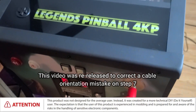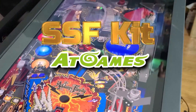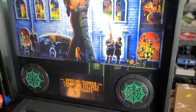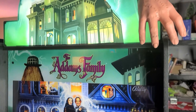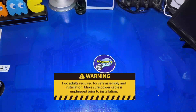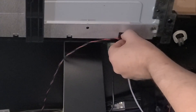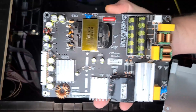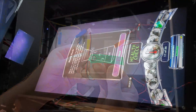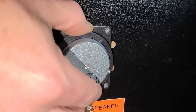In today's video, we will install the SSF kit into the Addams Family AtGames Legends Pinball 4KP cabinet. What is shown in this video will also work with any FX Legends Pinball 4K machine as well. Keep in mind two adults are required for the safe assembly and installation. Also, make sure the power cable is unplugged prior to installation. So in this video, we'll unbox the kit, partially disassemble the machine, install the kit, and put the machine back together. I'm John, and welcome to Wagner's Tech Talk.